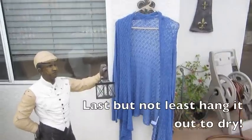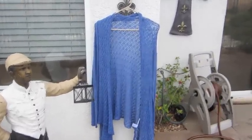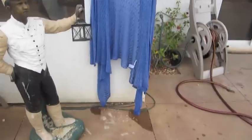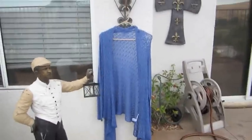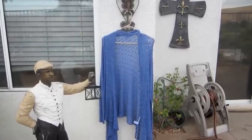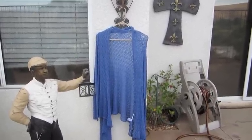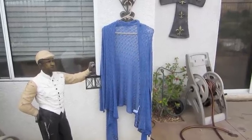Okay guys, so I am with my newly dyed cardigan and as you can see on the floor it is still drying. I would recommend hand drying, and just a few tips for you guys — when you first wash your dyed product, make sure that you wash it in the washer by itself.